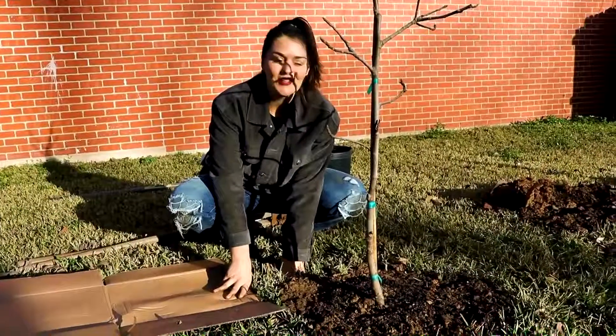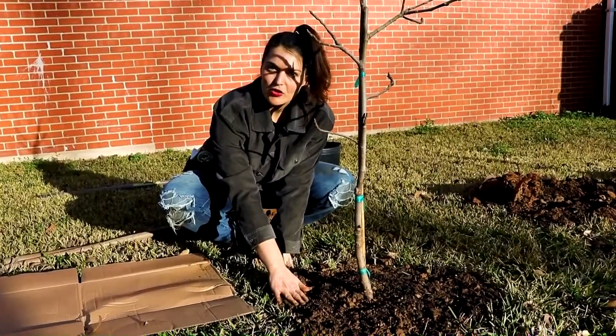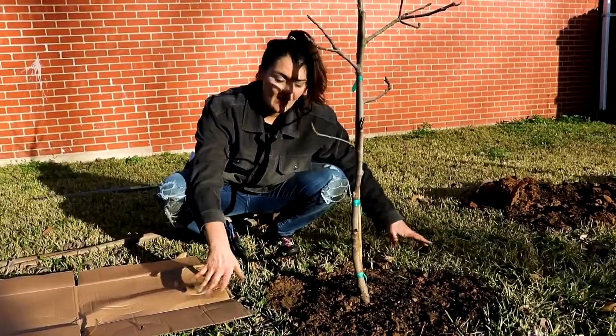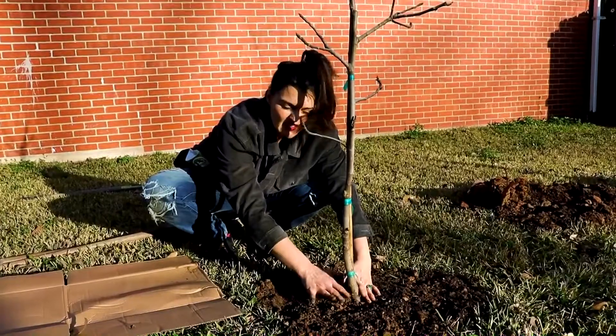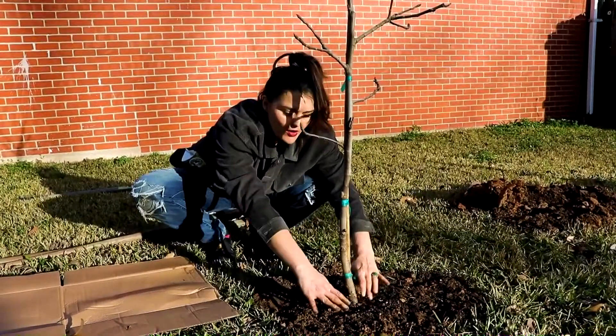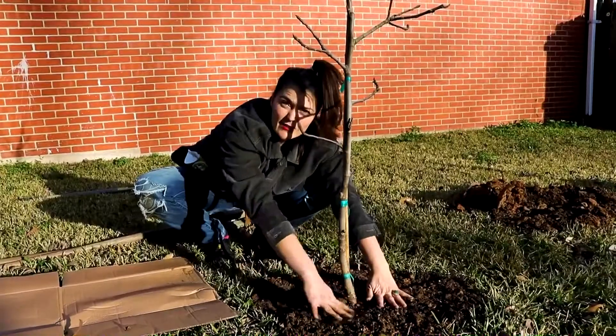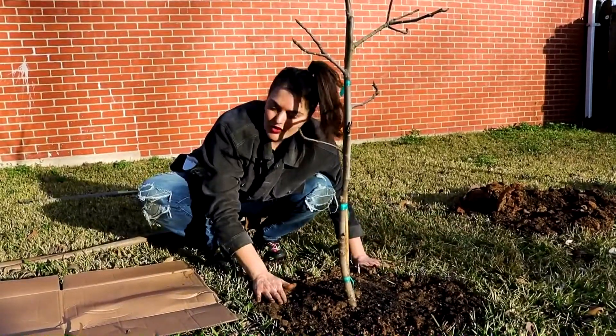Okay I think she looks great. The next step is to make a little cardboard circle around the tree and then mulch it. But you want to be careful with new trees — don't mulch right up to the base, because that's going to keep it real moist and encourage rot. So I'll leave a ring of just plain dirt close to the tree, and then mulch all around it to retain some moisture.